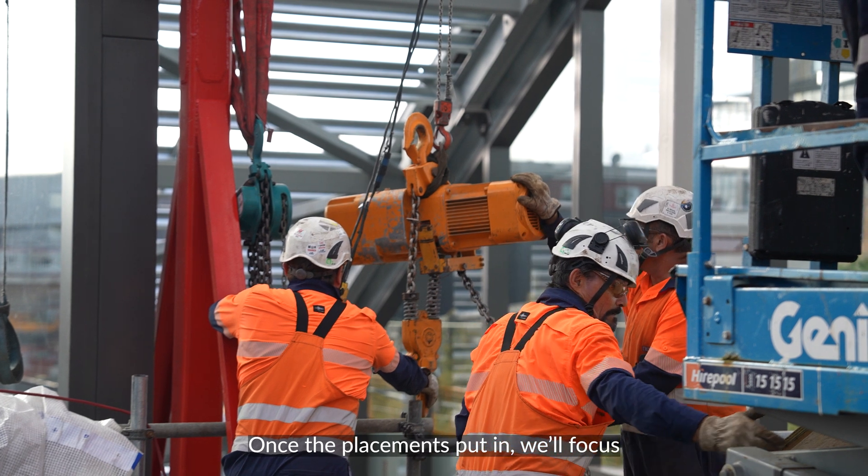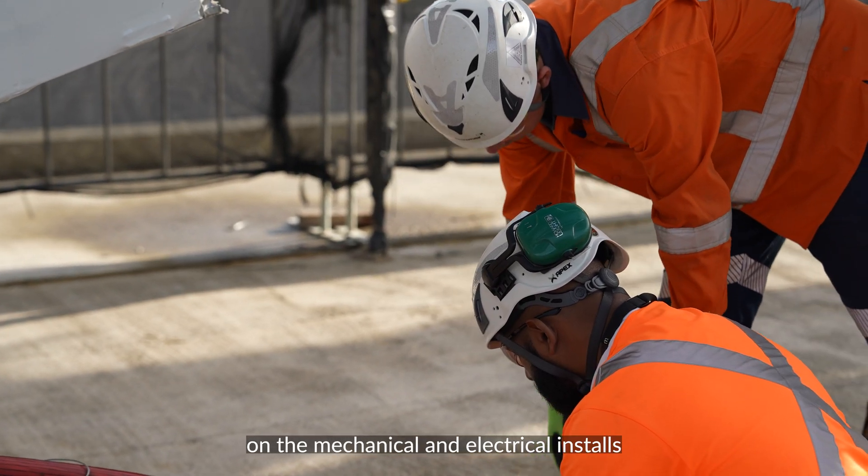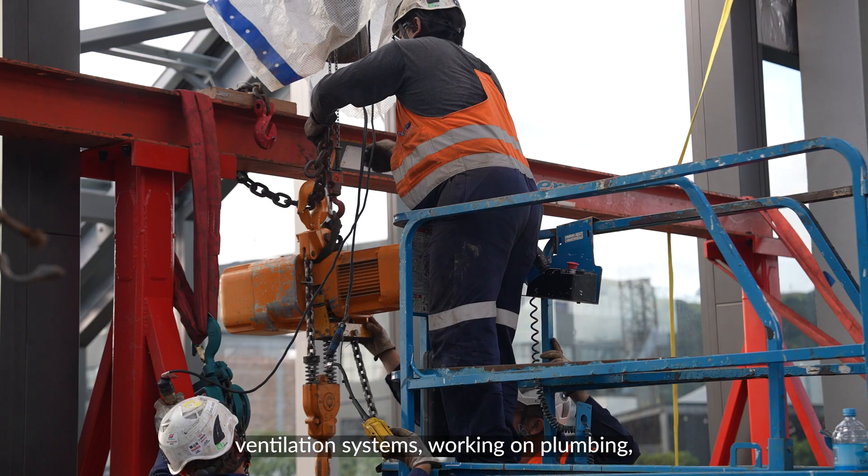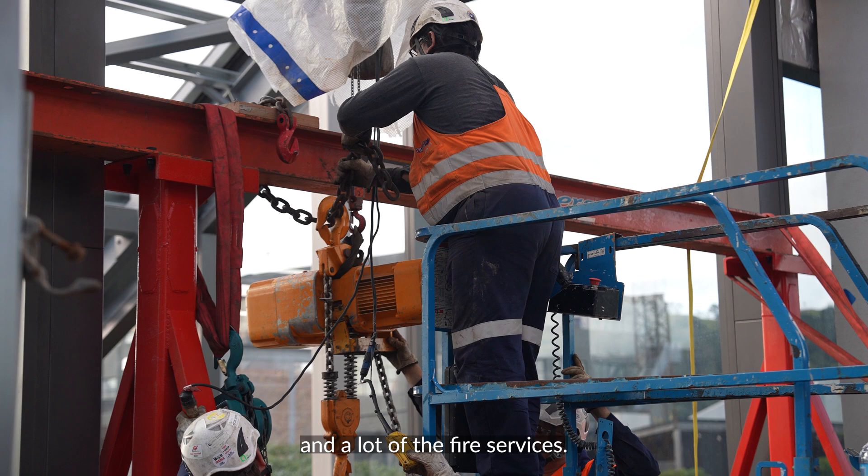Once the placement is put in, we'll focus on the mechanical and electrical install. Going from there, we'll be looking at doing ventilation systems, working on plumbing and a lot of the fire services.